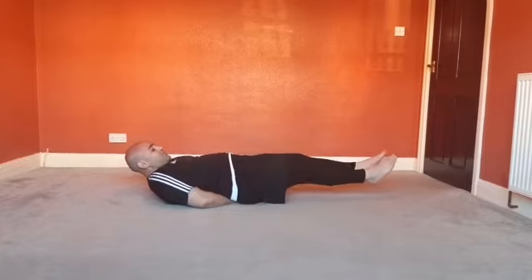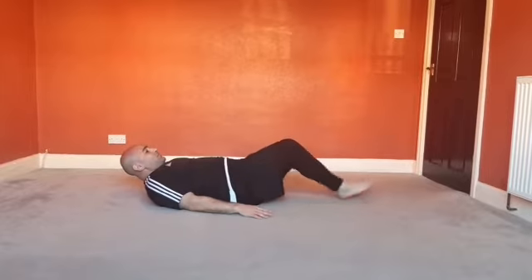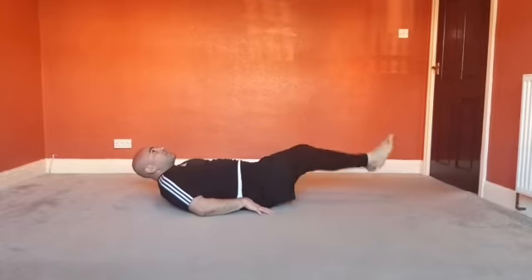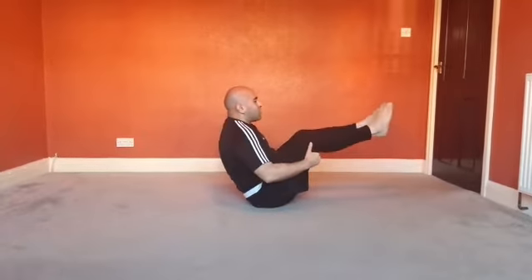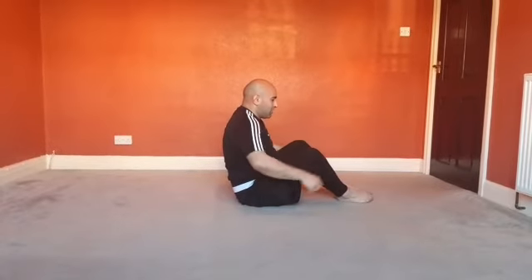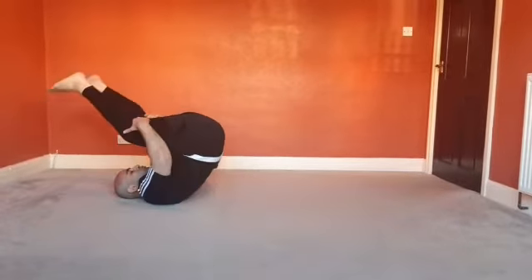You can do level one either with your hands supporting your lower back, or without — which is a little bit harder — and just control. For level two, we go as far back as you can, come back, and from this position support yourself so your feet don't touch the floor. To hold that position you have to engage your core — if you don't engage your core, you lose your balance. So every repetition it's vital that you control yourself. That's level two.